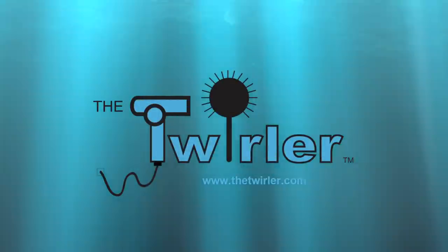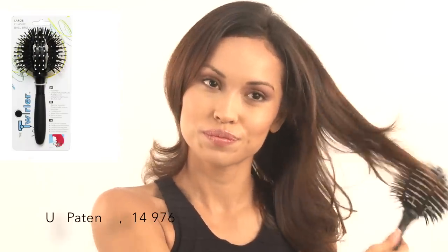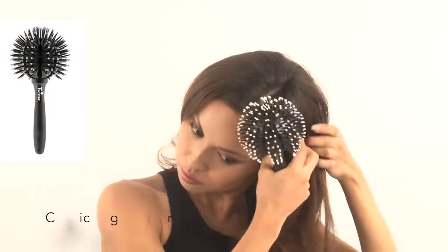The Twirler by Robonda International. The Twirler ball brush. The patented unique design lets air circulate throughout the ball brush, creating maximum volume.